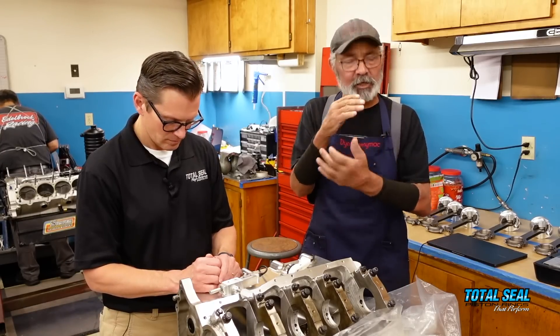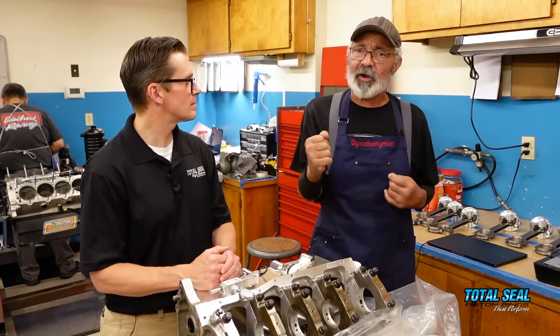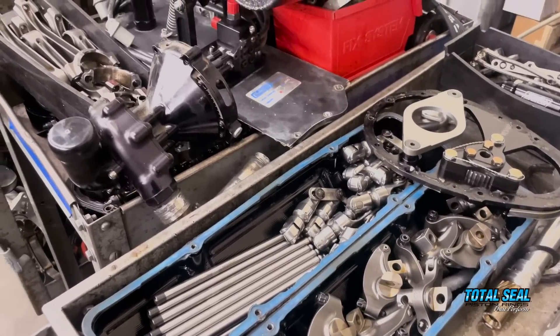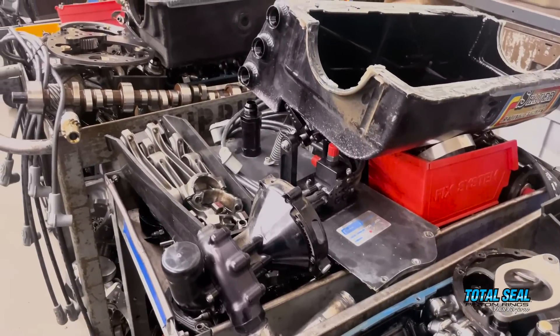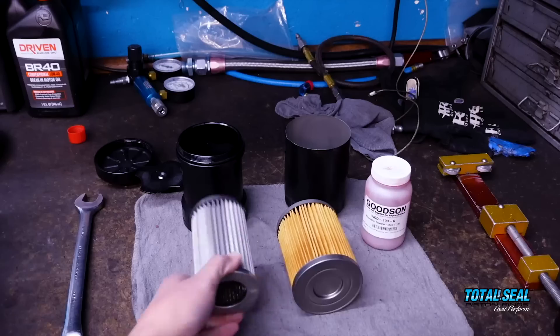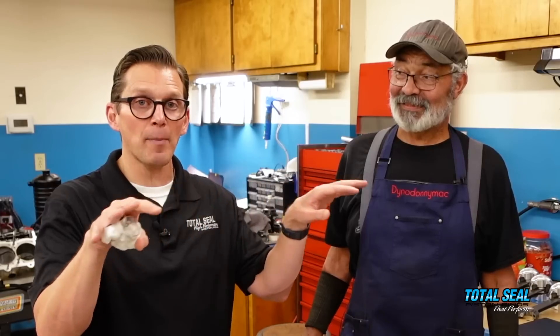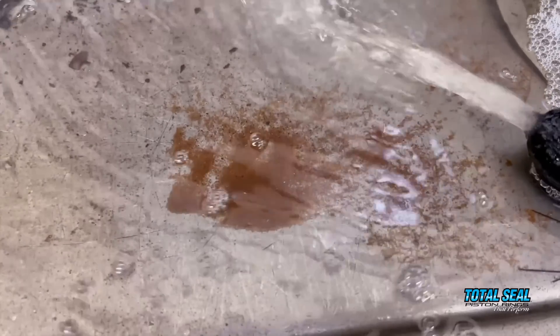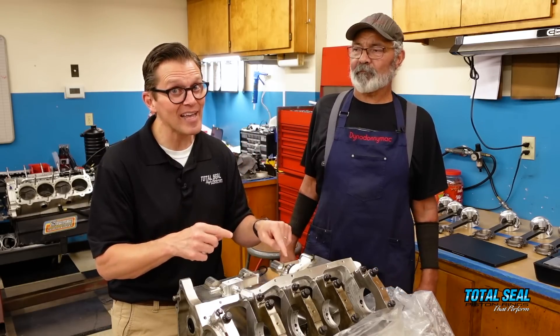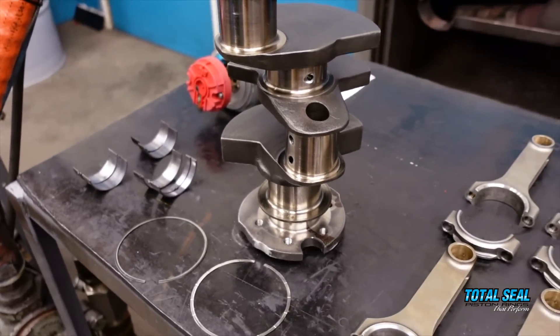After an hour of dyno running, you can see the dirt in the oil even after cleaning the engine as well as you can. You're going to get iron dust from the rings wearing in as everything mates together. It's critical to clean the engine before you get started so the rings can do their job seating correctly. You can always tell when there are higher wear metals in the oil because all the other parts of the engine wear more. A great example is titanium retainers — titanium is so hard it creates very small wear debris the filter can't fully capture.